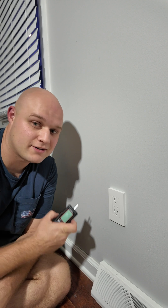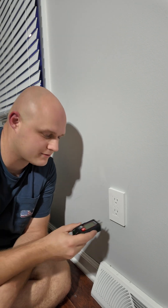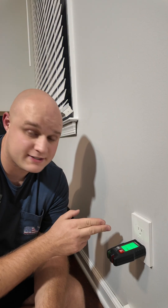Now that the outlet's installed, let's take our tester, plug it in, and go turn back on that breaker. There's no power to this outlet right now, which means we need to set up an app. I'm going to do that real quick and we'll come back and test it out.